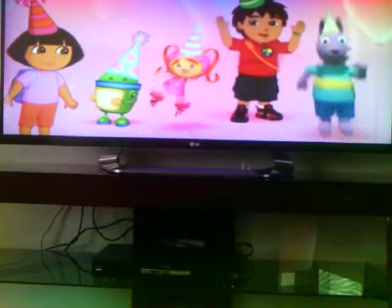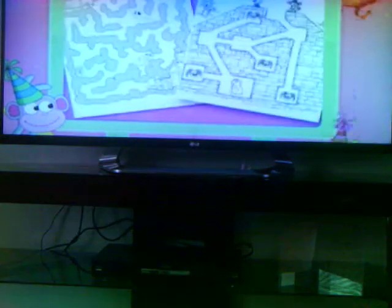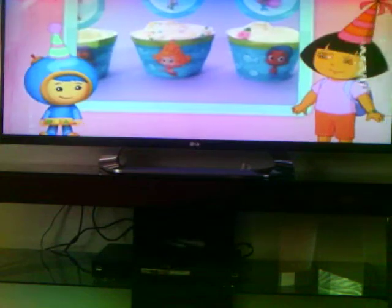Hello everyone, this is Scrapping Friend Connie here. Sorry you have to watch Dora the Explorer a little bit. Joseph's behind me and I can't get him to go to the other room. I have to convince him to let me lower the volume down for a little bit, so I need to hurry and do this video.